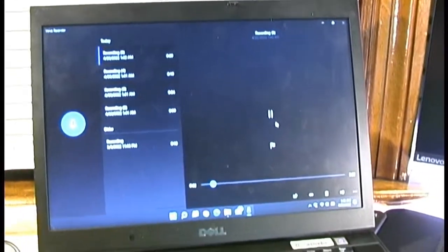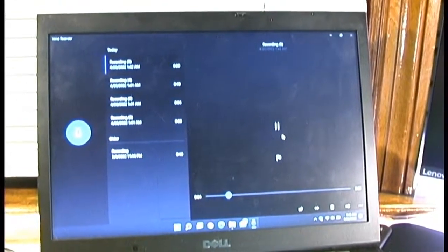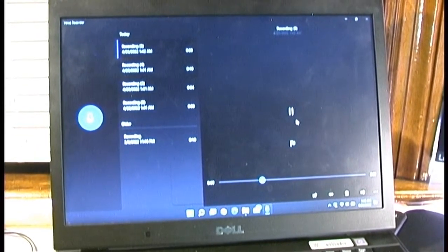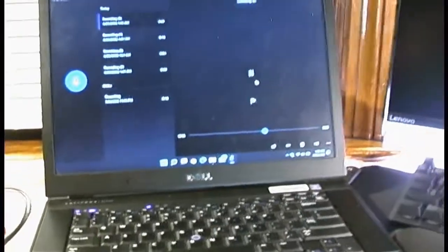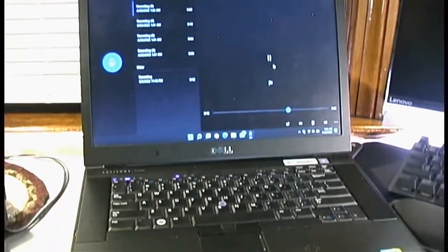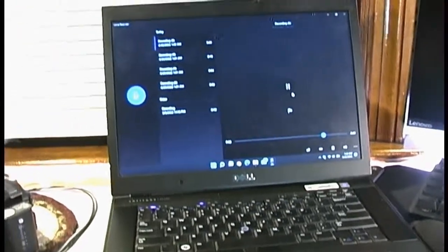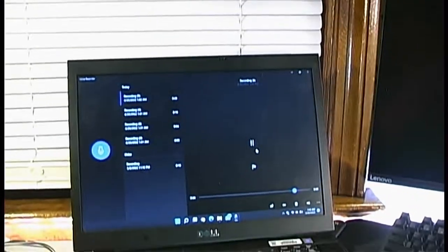This just goes to show you: you can run Windows 11 on your 10-plus-year-old computer — just be prepared for nuisances and annoyances around every corner. I can't say it's all that bad, especially once you get everything configured and dialed in. Everything seems to be working just fine, and it's a nice way to breathe new life into an otherwise old and forgotten computer.